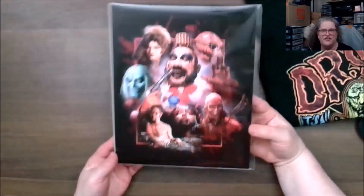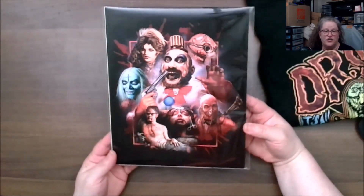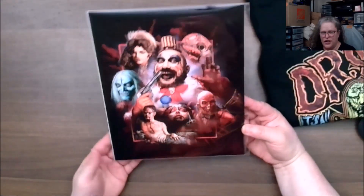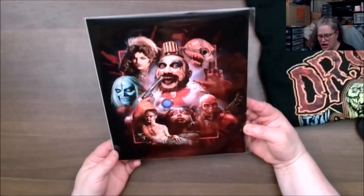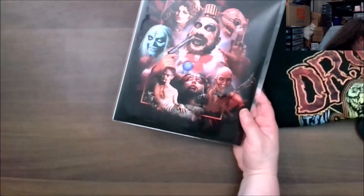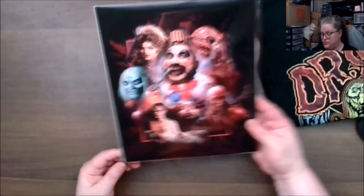Here's the artist print. Like I said, this is the fourth item — I never know what it's going to be. This is A House of a Thousand Corpses. The art was done by Max Cave. The enamel pin is a Halloween one.